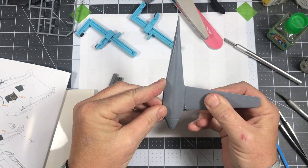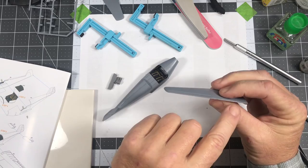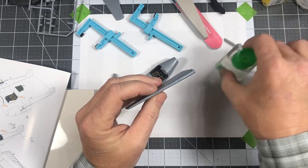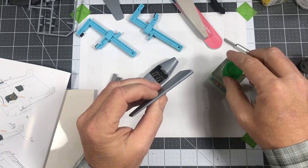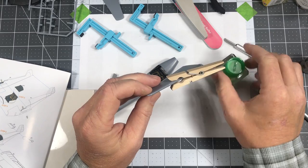It looks pretty good. I'm going to have to do the same thing on the other wing — the edges don't fit near as good, so I'm going to let that cure up and then use some sprue goo to make sure all those voids in the edges are filled in and to minimize the amount of gaps.